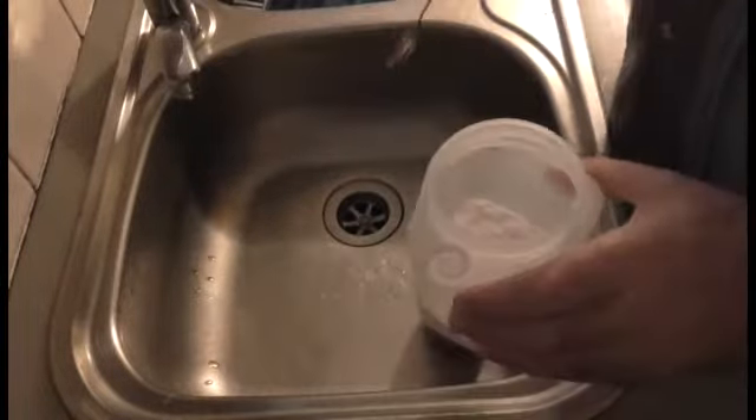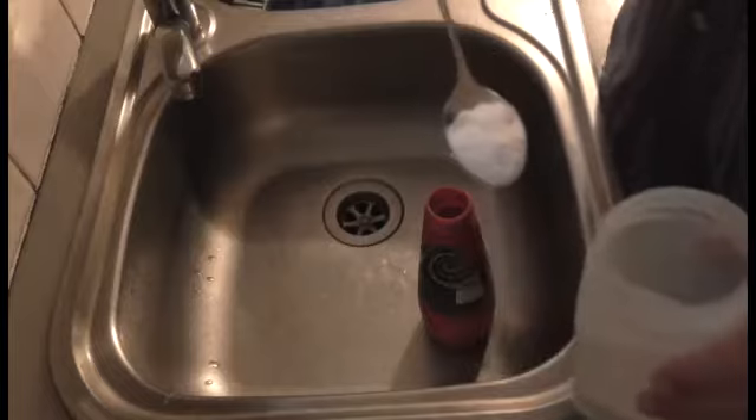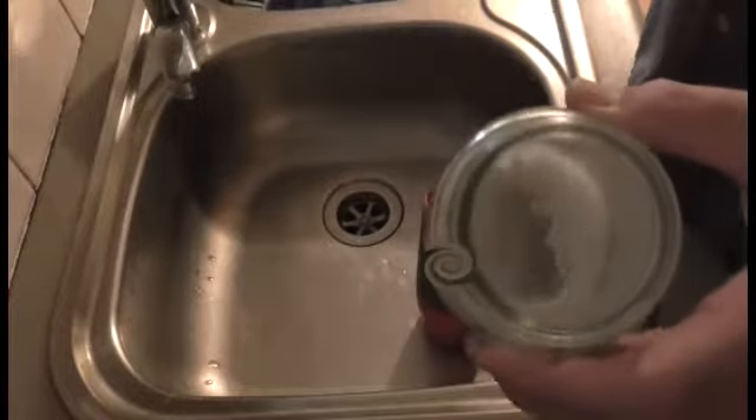You'll need a tomato sauce bottle. Just two ingredients. First ingredient: bicarbonate soda — you need about half a teaspoon, whatever. Put that in. Second ingredient: rock salt, about the same amount.